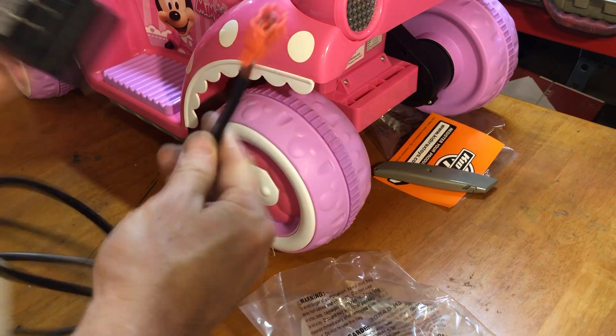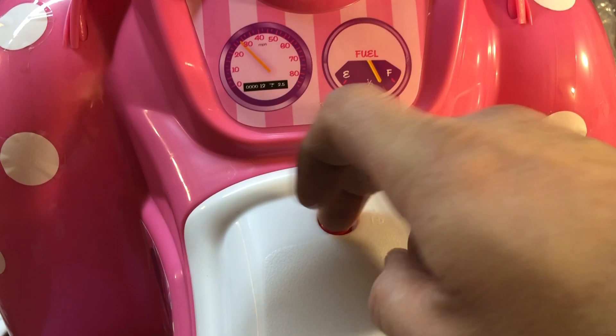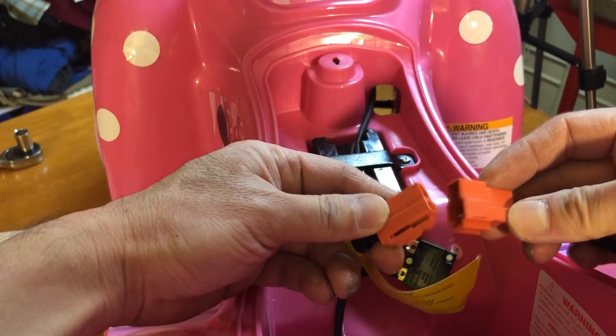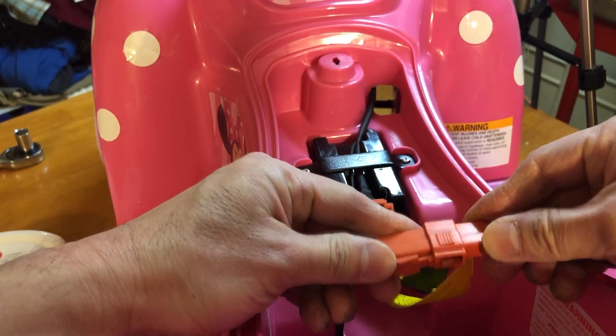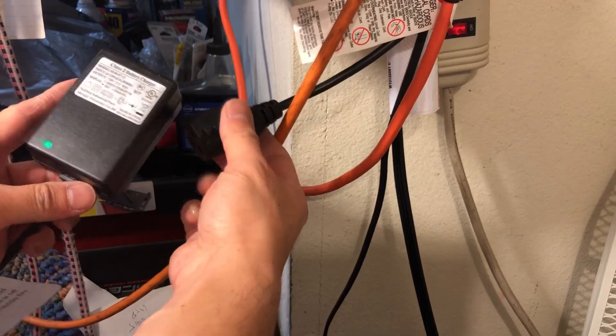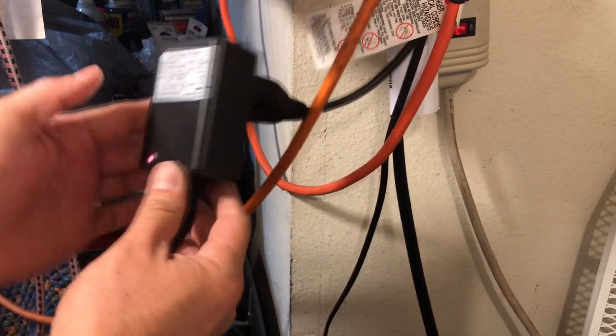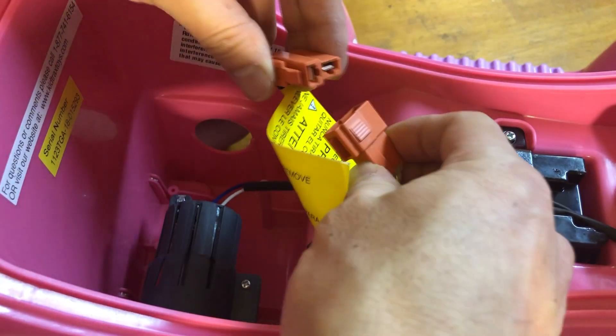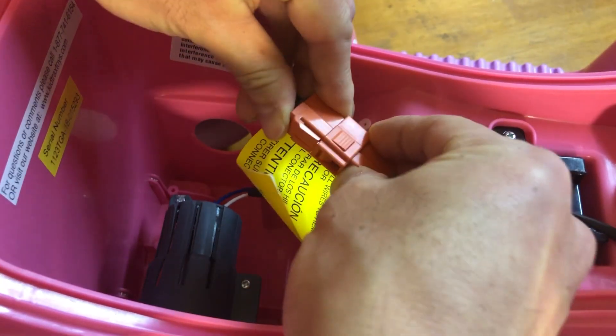Now we need to charge the battery. Use the charging cable that comes with it, open the seat cover, and plug it into the cable inside. When you are charging for the first time, you should leave it overnight. When you are done charging, unplug the charging cable and plug in the motor inside, and we're all done.